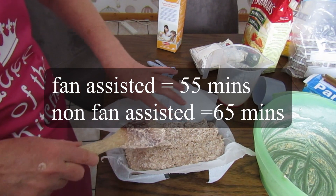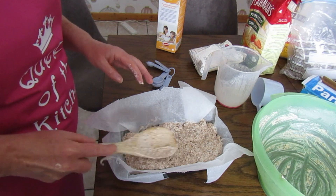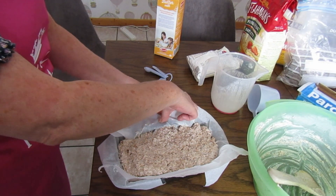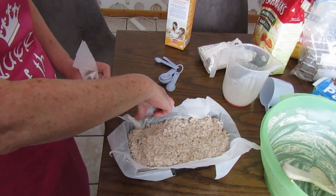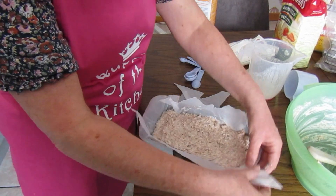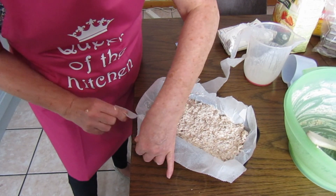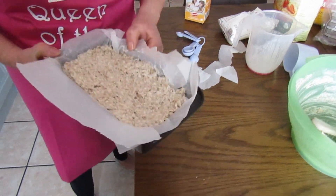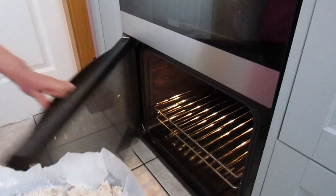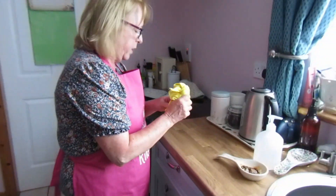If you're using a fan-assisted oven it'll take 55 minutes; if you're using a non-fan-assisted oven it'll take an hour and five minutes. I'll just trim some of that paper so it doesn't catch fire. Leave enough so that when it's cooked you can just lift it straight out. It doesn't rise a whole lot, so make sure you leave enough space over the tin. Put it in the middle of the oven. So while that's cooking, we can put on our soup.